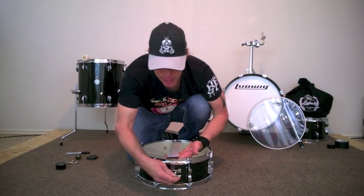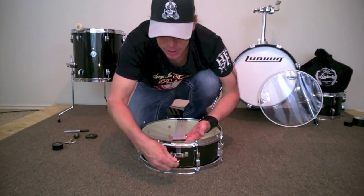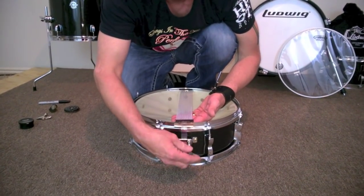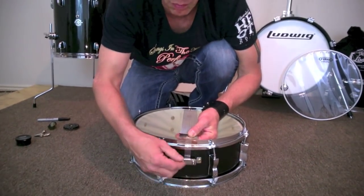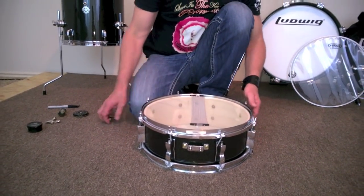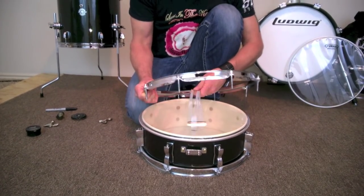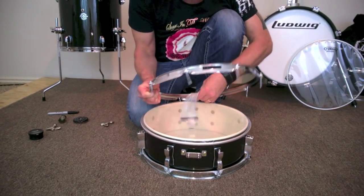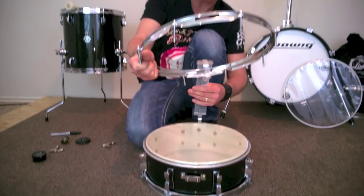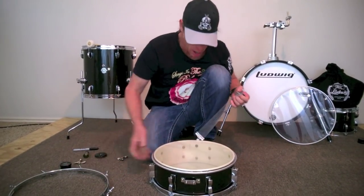When I'm taking off snares, I come from the butt end — I stay away from the strainer, because once the strainer is set and you learn how to get the snares centered and in the middle, it's easier to work with this side. To remove the hoop, I just slide this bad boy right out like this and pop her through. There we go — nice and smooth.